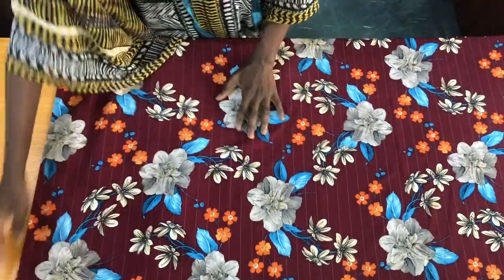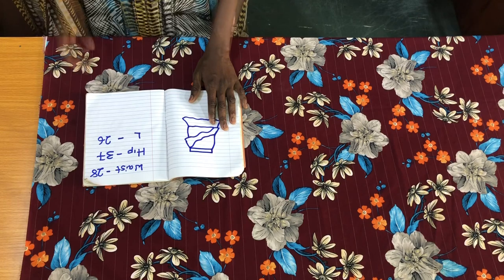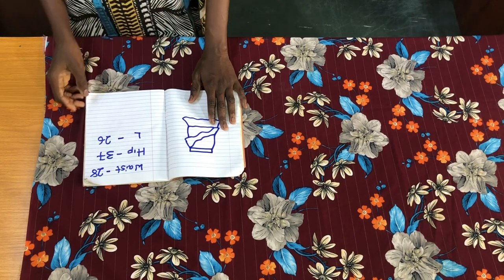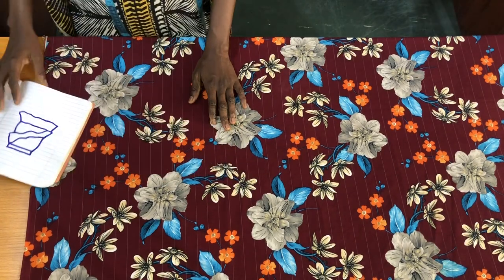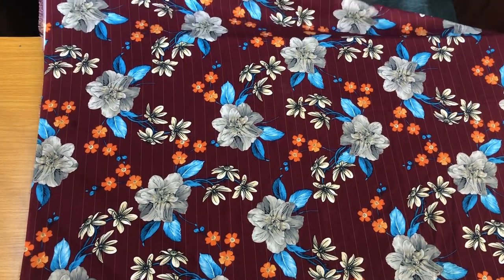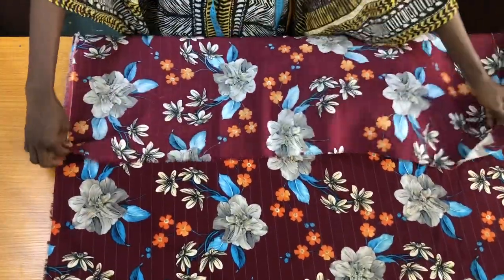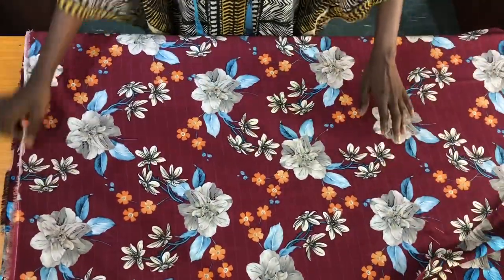Three essential measurements are needed to make this skirt: the waist circumference, the hip circumference, and the full length of the skirt. So let's get started. The first step is to fold the fabric into two, then you further fold it into two, so I practically folded it into four.